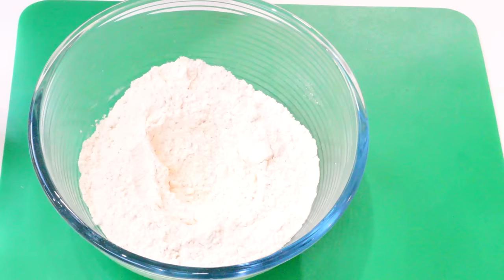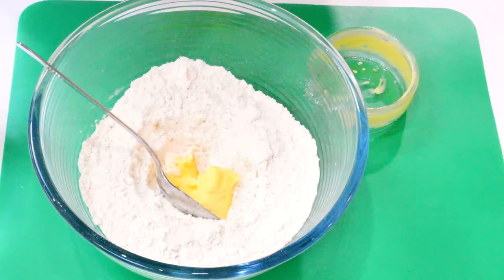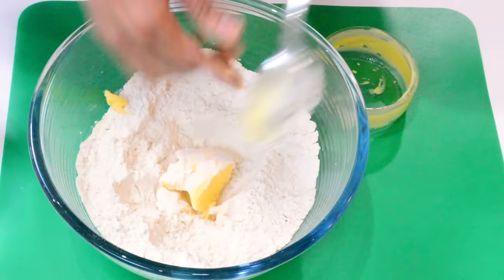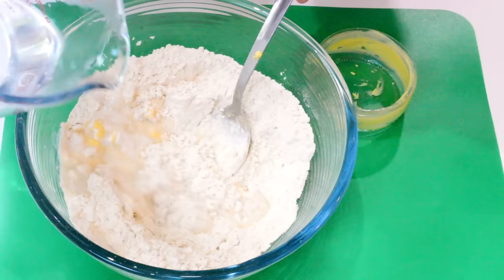The next step is to make our dough. We've made a little well in the middle and I'm going to add in the butter and salt. Then I'll get the hot water and just add this a bit at a time.